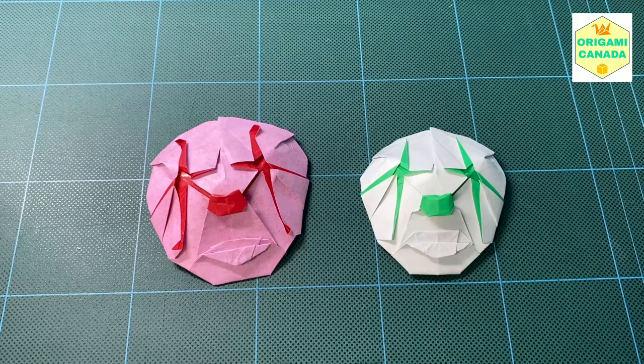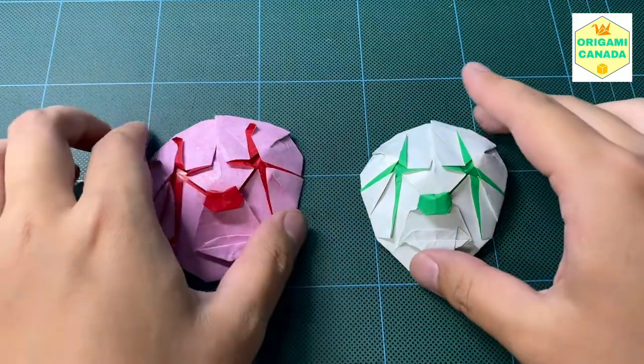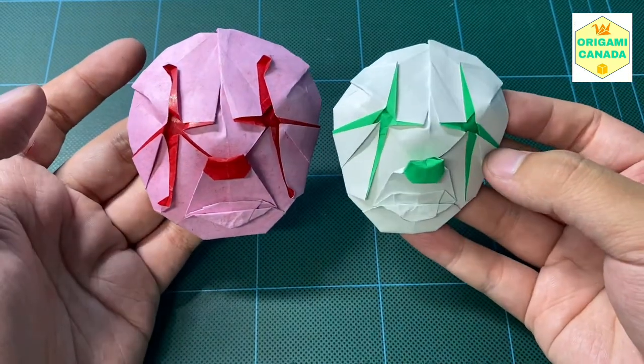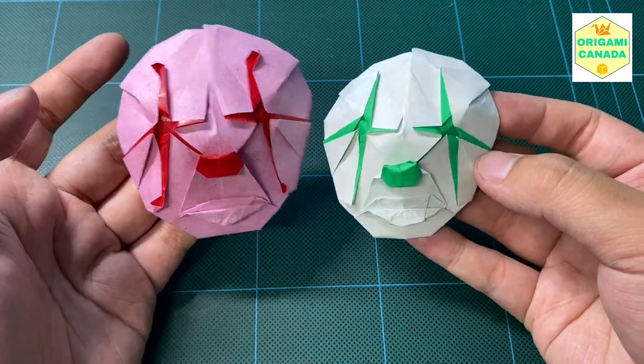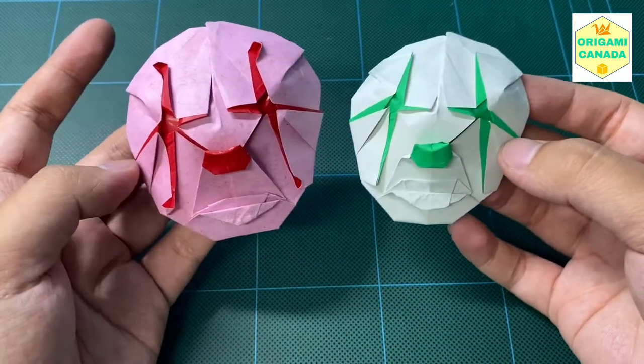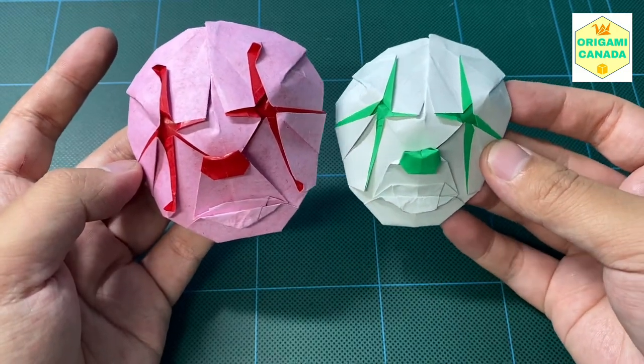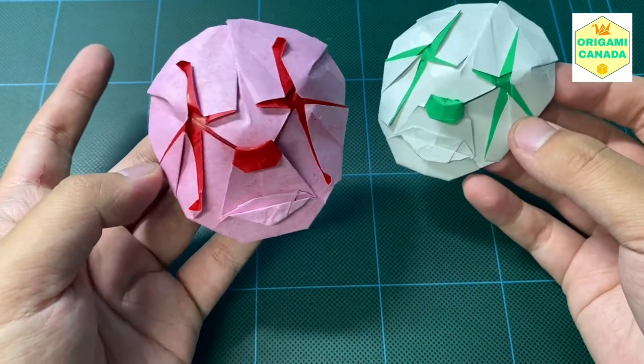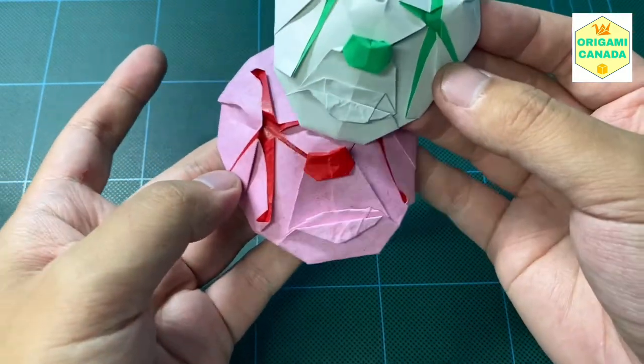Hello everyone, welcome back to Origami Canada. This is for Halloween — a clown mask. I'm going to teach you how to make this today. This might be a little bit tough for beginners, but take your time and I bet you'll know how to make it in the end. Stay tuned.